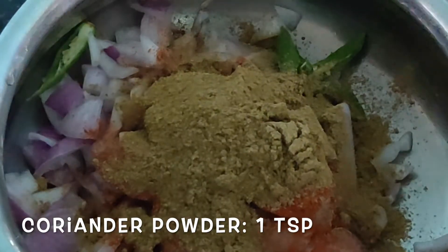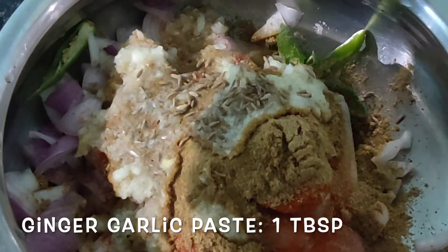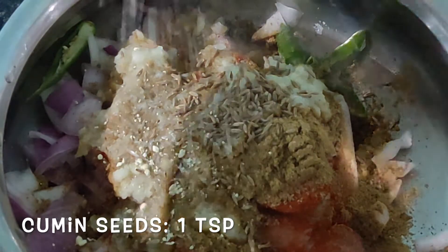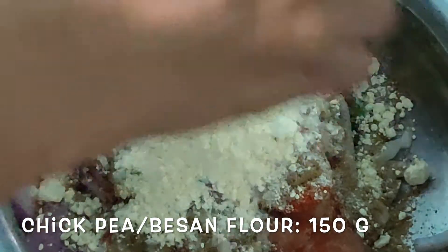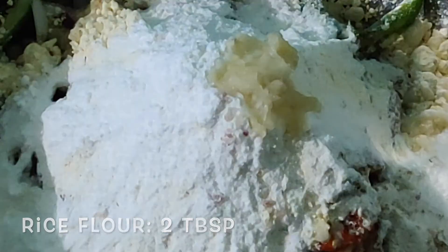One teaspoon coriander powder, one tablespoon ginger garlic paste, one teaspoon cumin seeds, 150 grams of chickpea flour, two tablespoons of rice flour, and salt to taste according to your preference. Give a good mix with your hand.